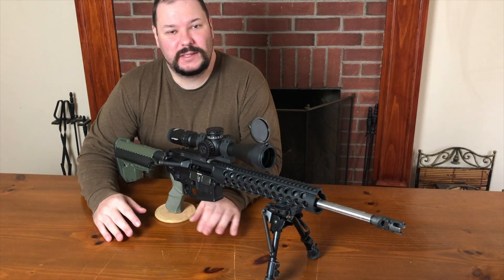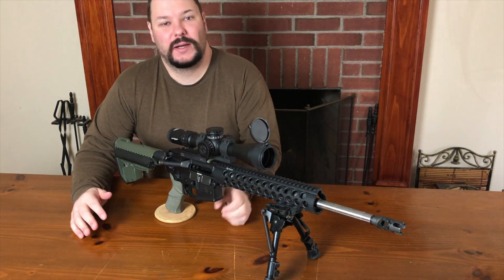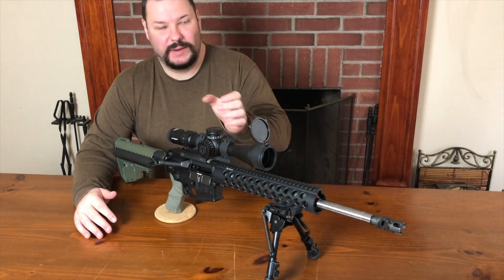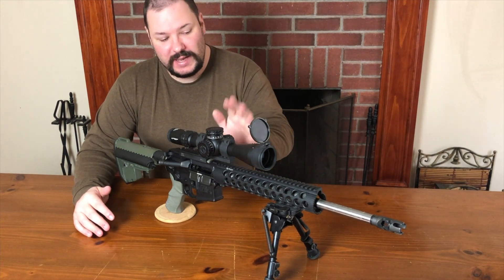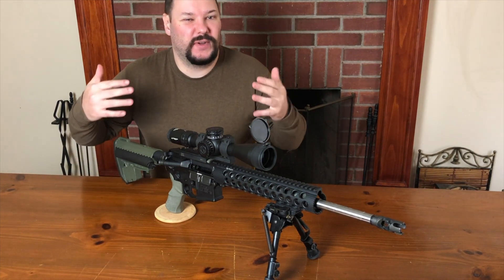Welcome to Bulletin Brass. Today we are doing something we haven't done in a while - a pretty much straight educational video. I did the one on eye relief recently, but that was pretty specific to a very small group of people for my channel. So today we're doing basically some fundamentals.